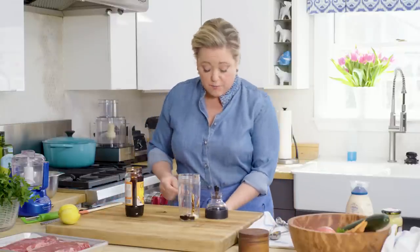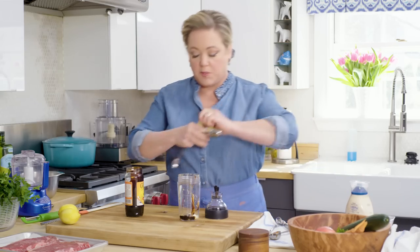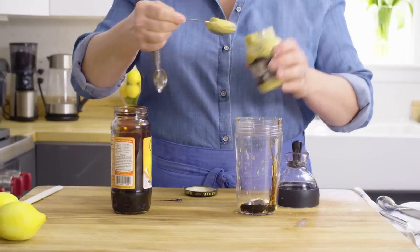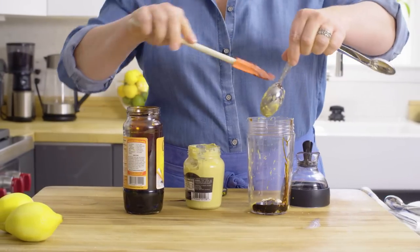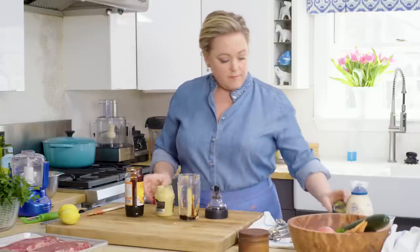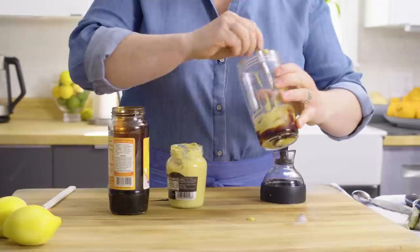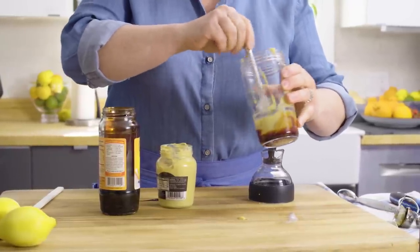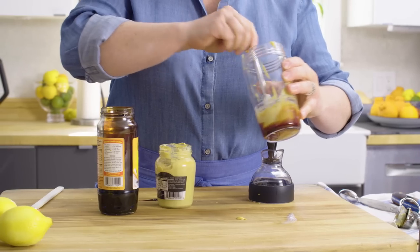Last but not least, we're going to add a little Dijon — pretty classic for a vinaigrette. I'm going to pull out a clean measuring spoon for the Dijon. Just take a fork and whisk all that together, getting any lumps of Dijon or molasses out of the way.